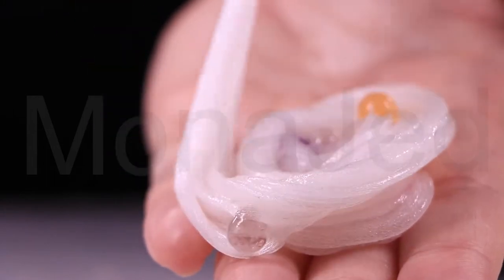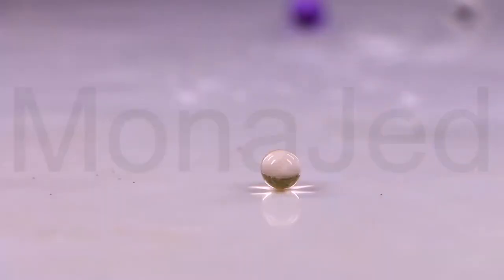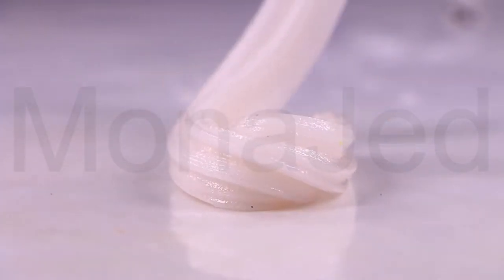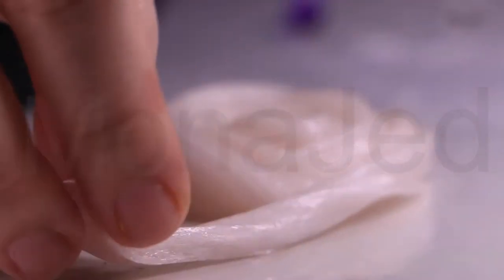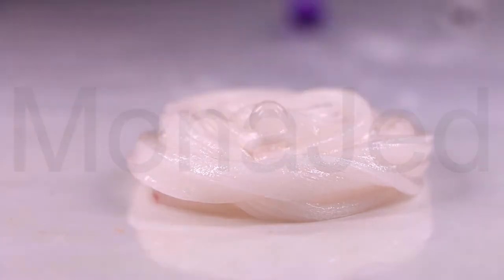There are so many ways you can have fun with Orbeez. You can squish them in, pat them in, throw them in, crush them in. You can crush the Orbeez and place them inside your slime to make it look like crushed ice, in a way. This is part of the fun of playing with Orbeez slime.